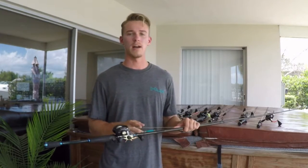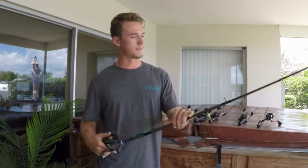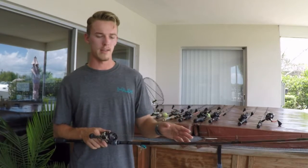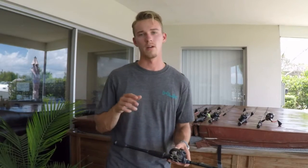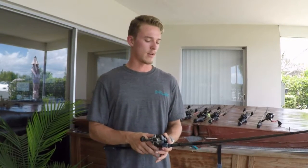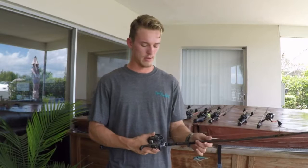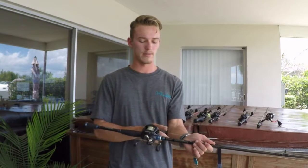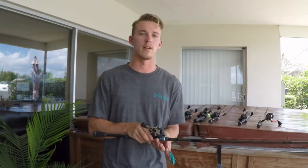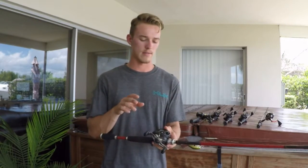My rattle trap rod is actually the same exact rod and reel combo I use for worming — same everything from the reel to the rod. The reason I like using a stiffer worming rod for rattle traps is that in Florida there's a lot of submerged grass, and I need to be able to rip it out of there and create a reaction strike. The line is also the same: 40 pound Suffix Performance Braid.